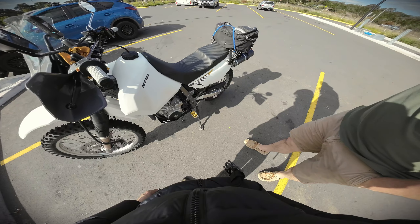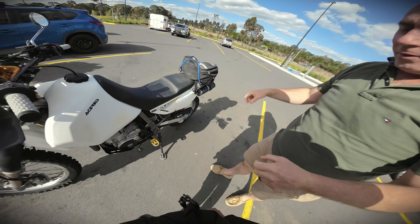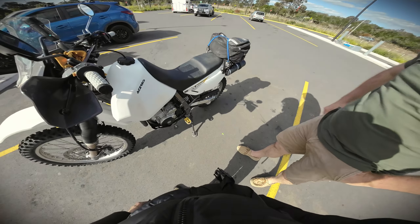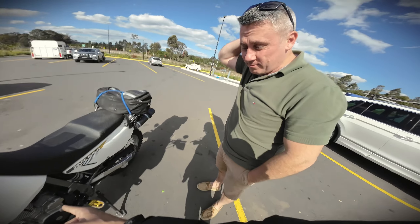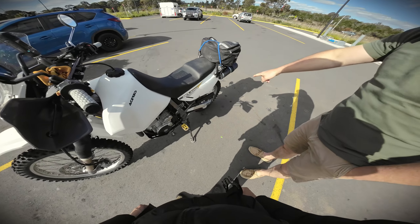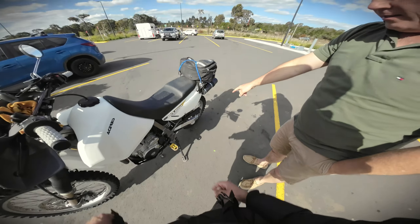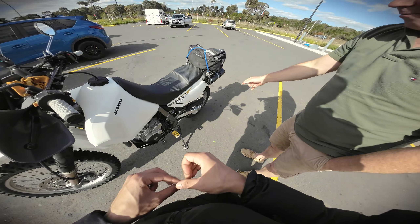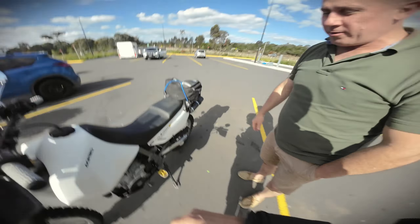'You can also adjust the gearing. I changed mine — I think the guy gave me a 15-tooth front but there's a 14 on it now. I also put a bigger sprocket on the back — small front, bigger back. It's super torquey and the low-end is crazy. I could actually get it up on the front wheel over obstacles.'